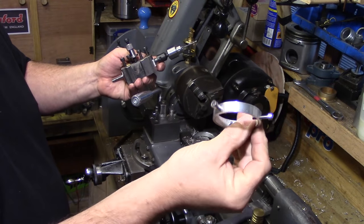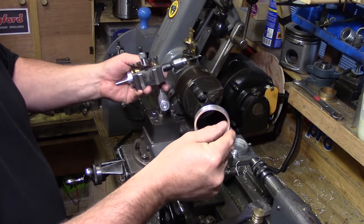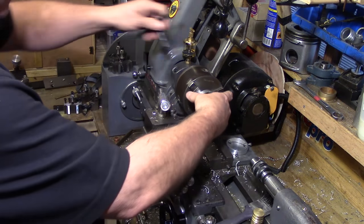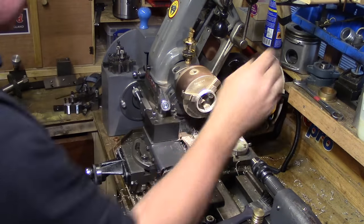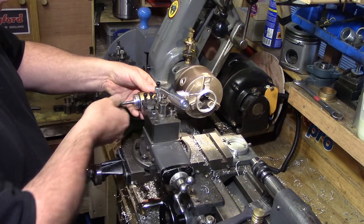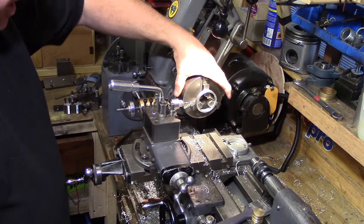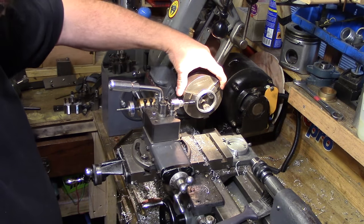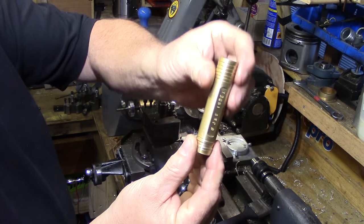Today all I want to do is drill three holes in some discs of aluminium — I've done one already, so this is the one I'm doing today. First, I'll pop it into the chuck, make sure it's fully firmed up, and drop in the tool post drill, which I've already aligned centrally across the disc. Since I want three holes at 120 degrees apart and this is a three-jaw chuck, the jaws are already 120 degrees apart.